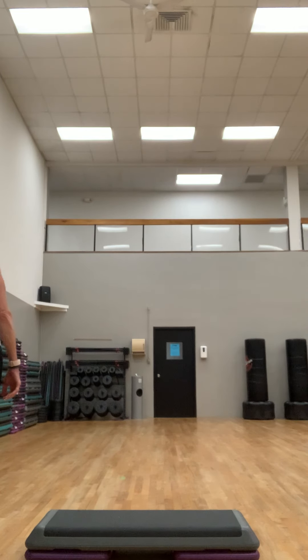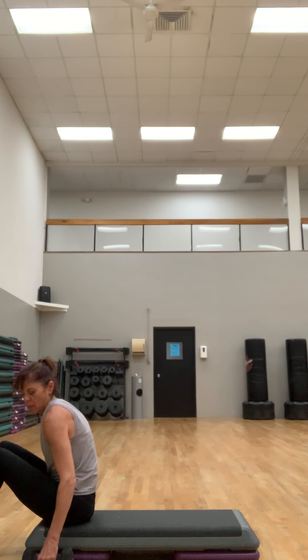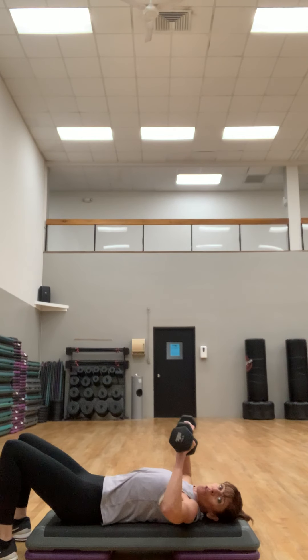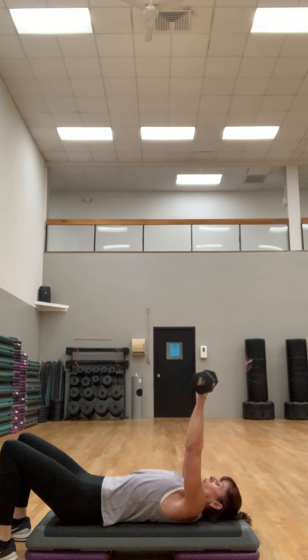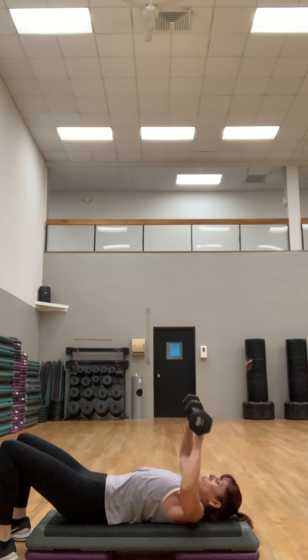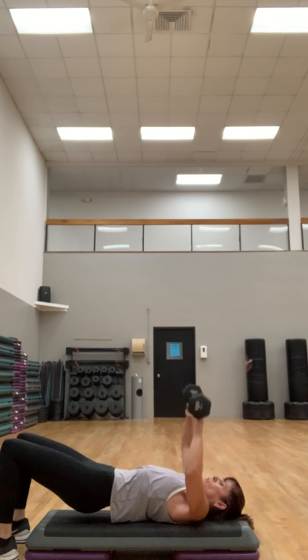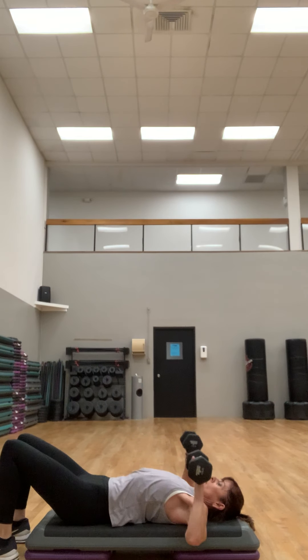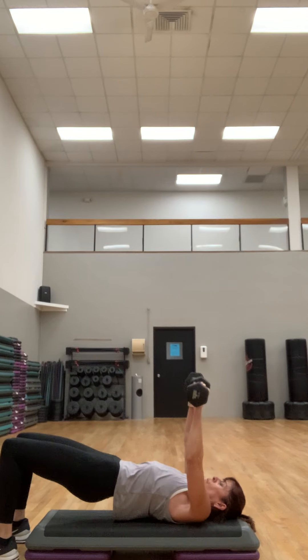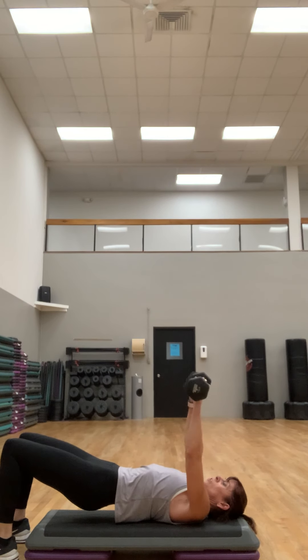Grab your weights for the next one: bench press. One weight each hand — you can do this on the floor too. Feet apart. You're going to bring those weights down just to shoulder height, come up and down. Abs are in tight. If you want to add a little bridge, add a little bridge — squeeze those glutes.